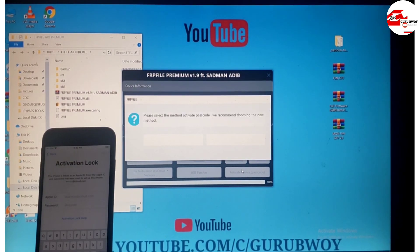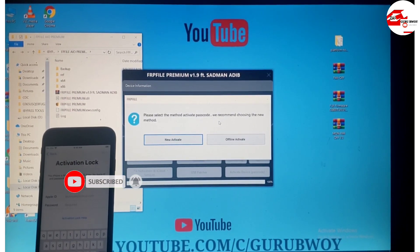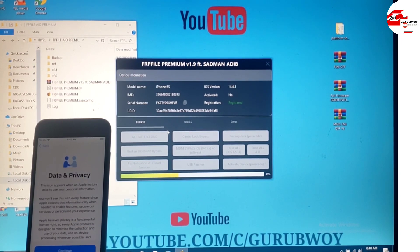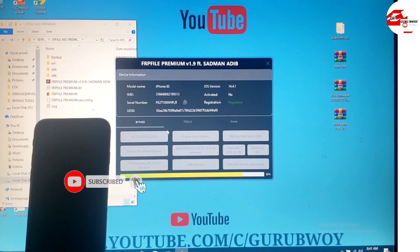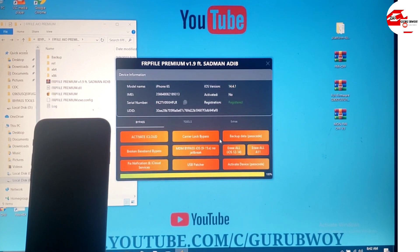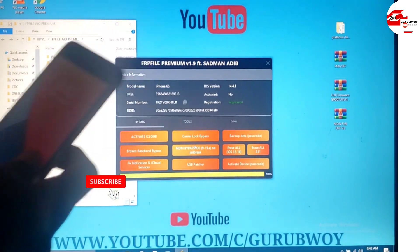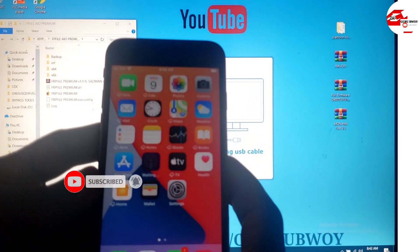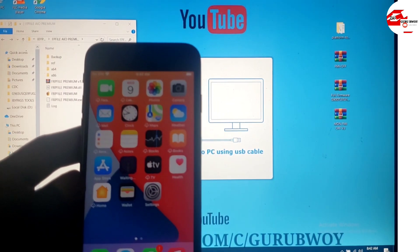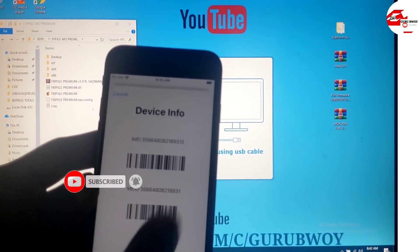This may take about two to three minutes. Make sure to use the new method to activate the device — the old method may cause some issues. As you can see the progress bar is almost done. The bypass passcode is now complete successfully. Click OK, then unplug your device. Everything is working — you can now sign into iCloud from settings, and FaceTime, iMessage, and phone calls all work. Thanks for watching, make sure to subscribe. The name is Guru Boy — peace out.